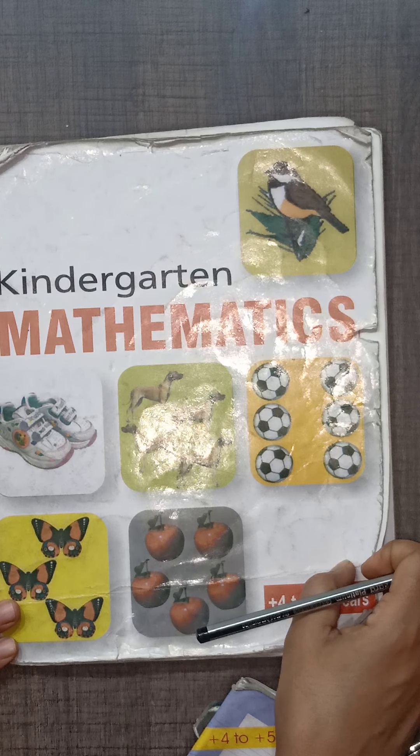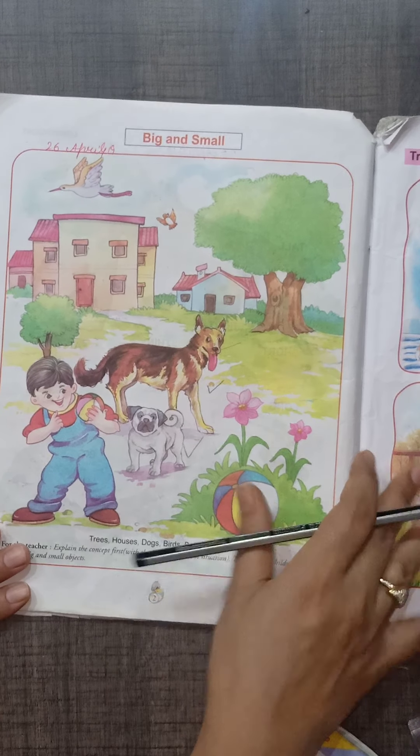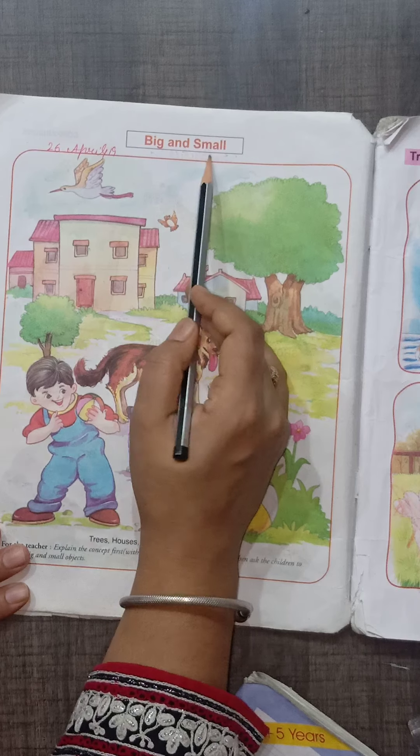Hello, my dear children. Today we start kindergarten mathematics, page number 2: big and small.